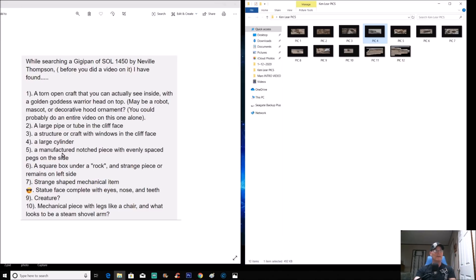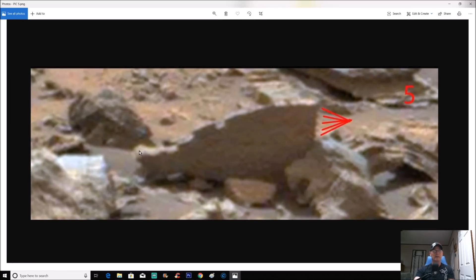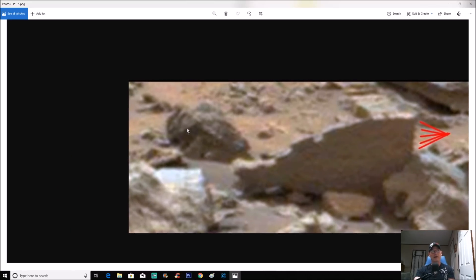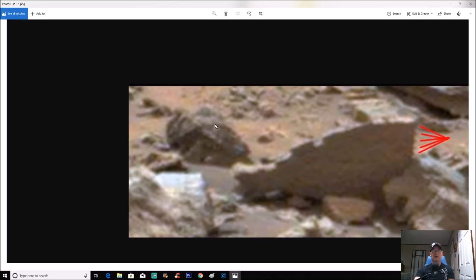Item five: a manufactured notch pipe with evenly spaced pegs on the side. Check this out — it's jagged, comes up and goes over, and on the right-hand side you get these pieces coming out, evenly spaced apart. The chance of that happening naturally? Come on. There's also something else right here — look at the outline, it goes up and over, and you can see little intricate pieces: something round with a dark hole right in the middle. Pretty cool.